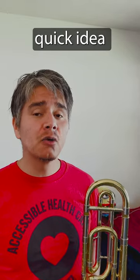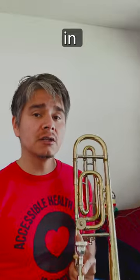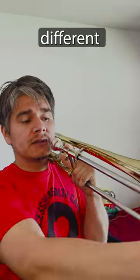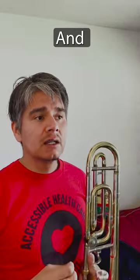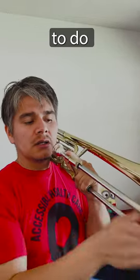Hi all, Peter Tiarina, and I just wanted to share a quick idea regarding slide technique on the trombone. So early in your development, you probably end up using more of your arm to guide you as you play the different slide positions. And likely as you developed and progressed, you ended up using more of your wrist to do the guiding.